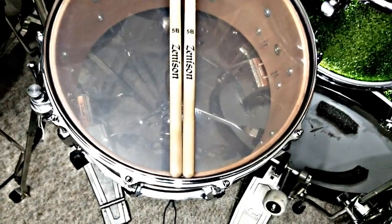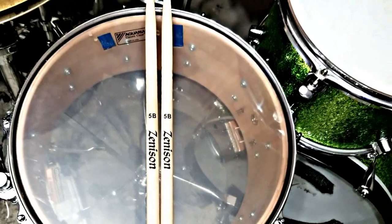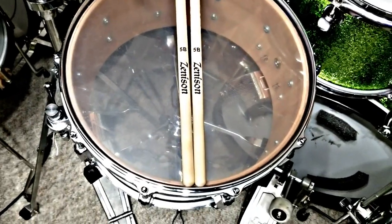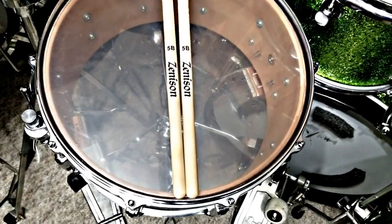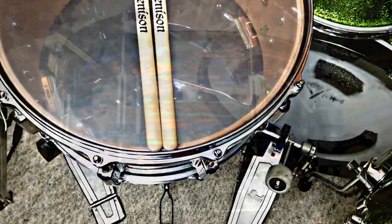Sanding the bearing edges down did help some, but it seemed like something else was an issue. So I changed the top head, and with this head on it, it's not having that buzz that continues after I hit it. I don't know what was going on with that, but it sounds better.